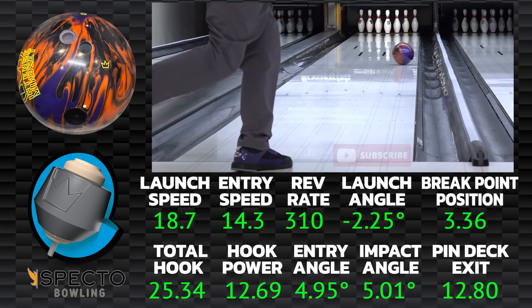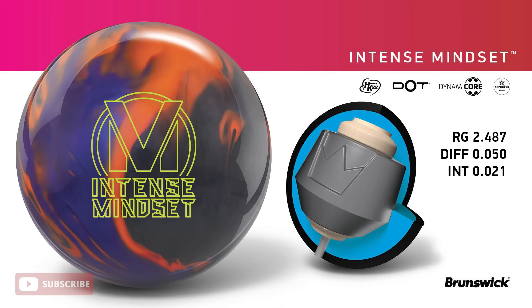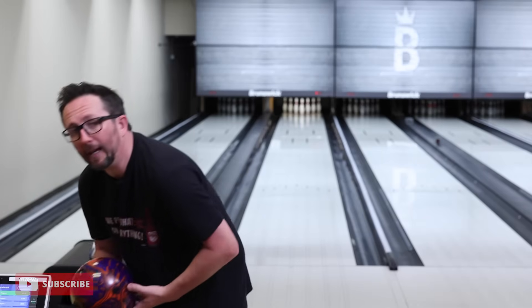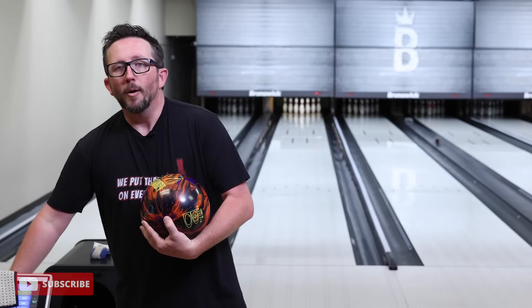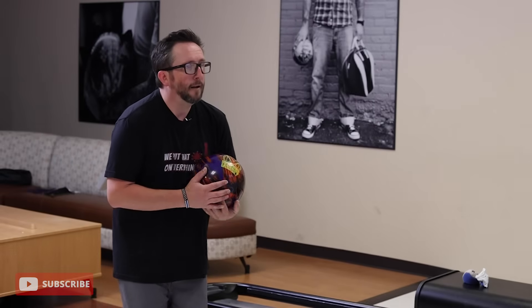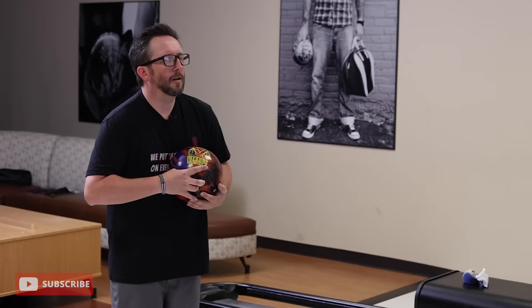First shot — you never know what to expect — and it got down the lane pretty easy, snapped that 10 back, recovered hard. The original Mindset core has a really low RG of 2.487, differential of 050, and intermediate of 021 — pretty high on all accounts. 050 is medium-high, 021 is definitely on the higher side, so we're looking for a quick change of direction. It comes out of the box with a compound finish, pretty shiny, so we'll see what happens as we start to move in. This might benefit from a little more surface, but I'm not going to touch it this video.